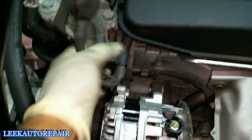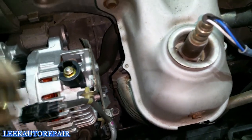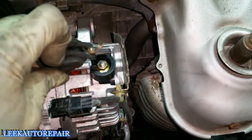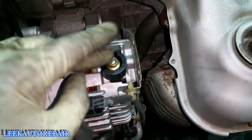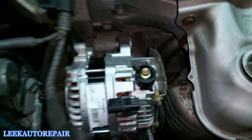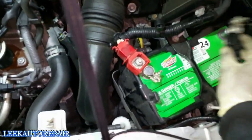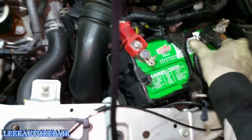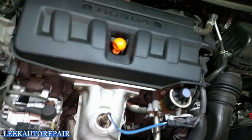Now I'm going to take the wire connectors and connect everything back up. Starting with this one first — take a 10mm socket and bolt that down. Put your connector on, then that one in the back. Connect the battery cable and tighten it down. Not super tight — just until it stops and give it a quarter-turn. That's it.